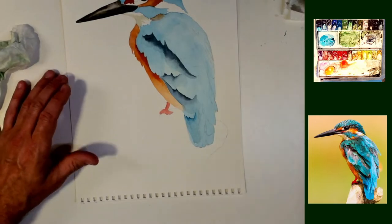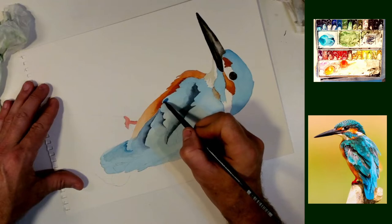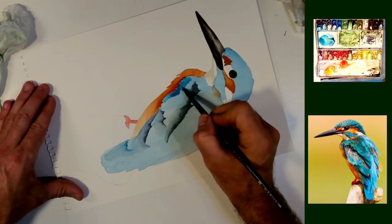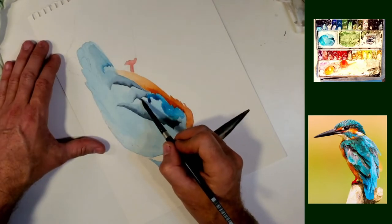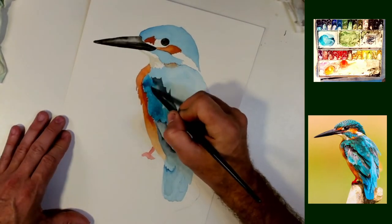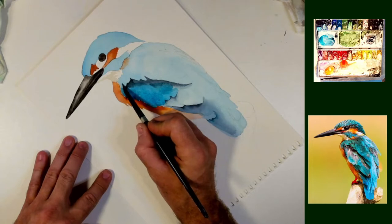So we have the basic shape. Everything's here on this bird and now we can start to come in and add a few more details. Tighten up those colors where they need to be, and really start to give him a bit more life. This is just turquoise on here, just bringing the color value up, making it brighter and darker.